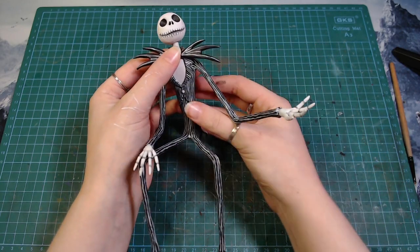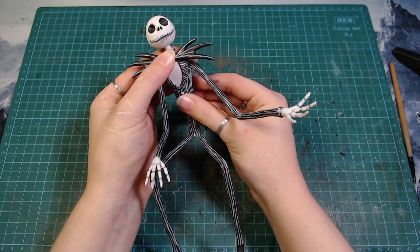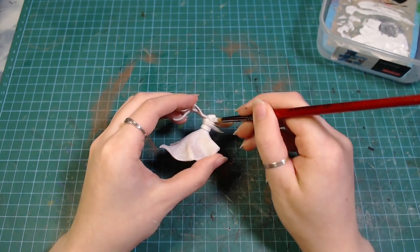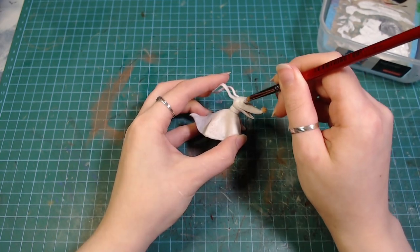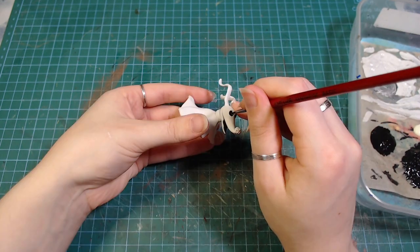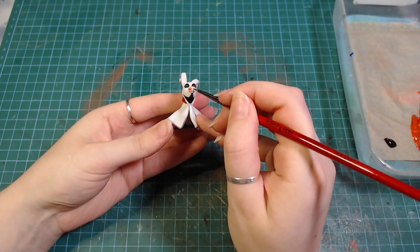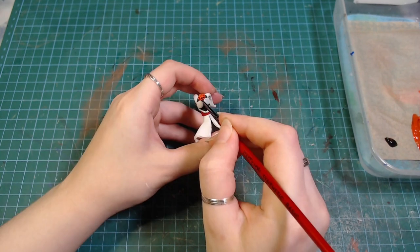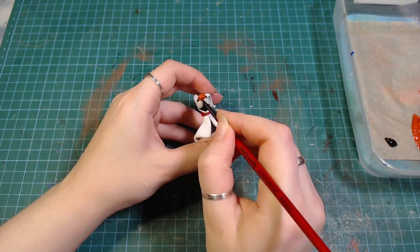Then everything will be held together with the help of some superglue. Zero also gets painted white. I actually have some glow in the dark paint that I was thinking about using on him, but after you paint it on it looks kind of like a pukish color, so I ended up not going for it. And then of course we have to make his little pumpkin nose an appropriate pumpkin color.